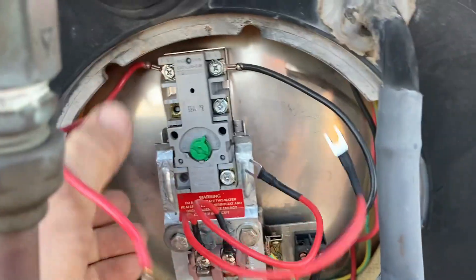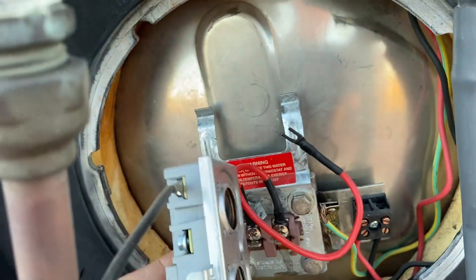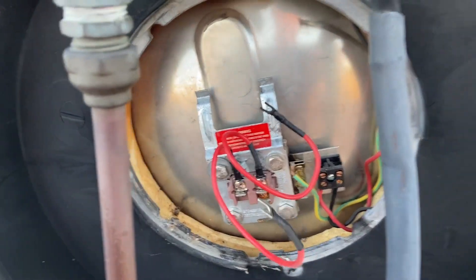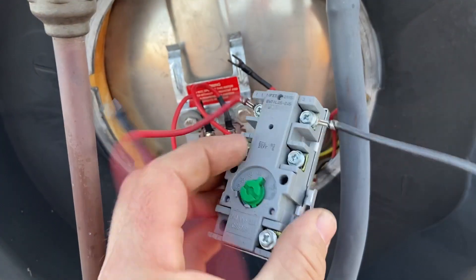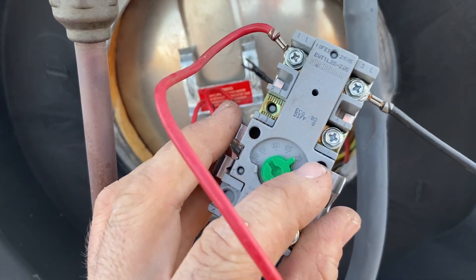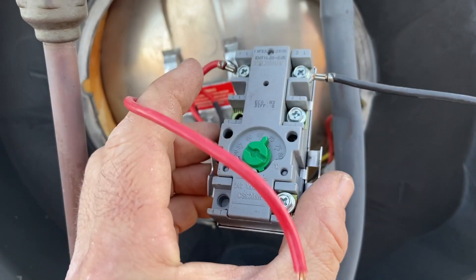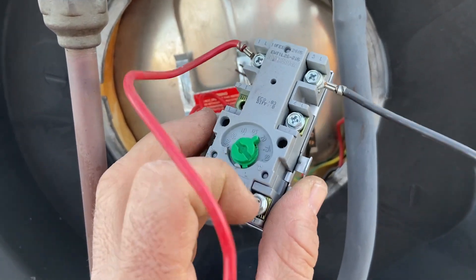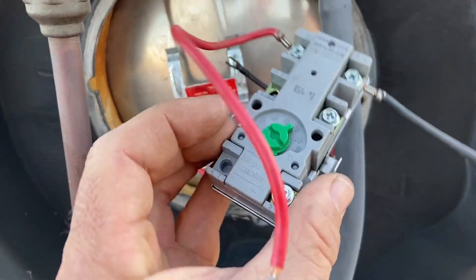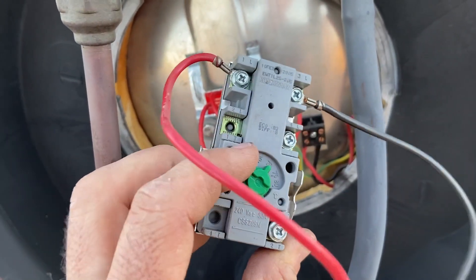We're just going to remove this thermostat which has just clicked in here. This just measures the temperature. It's got two — one for safety and one for regulating the temperature to 70 degrees, or to whatever you set it — and it controls the active just through here to turn on the element. This will probably be okay. Sometimes you do need to replace these but this one looks all right.